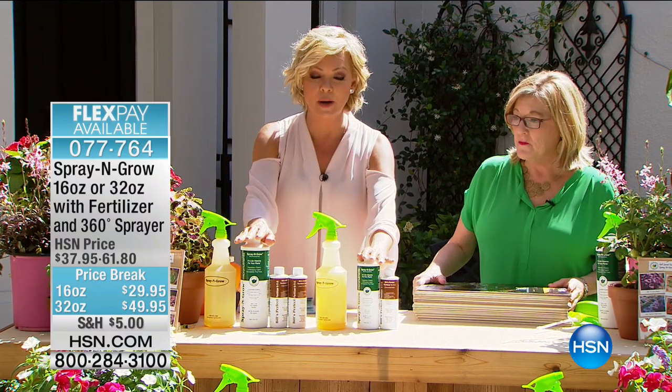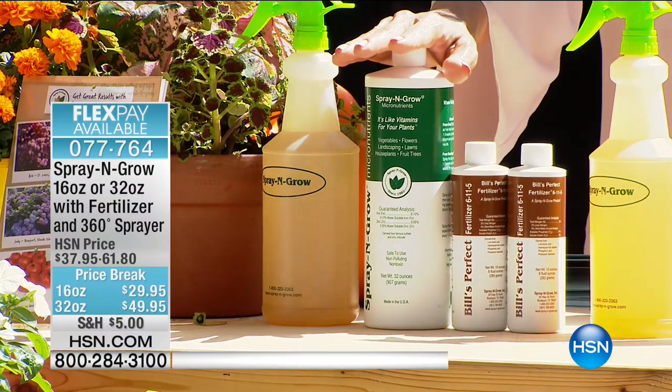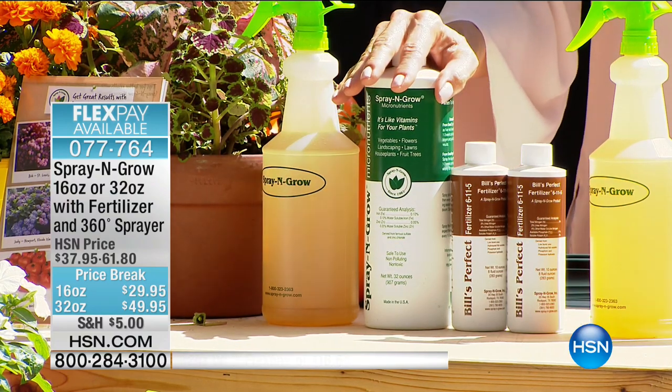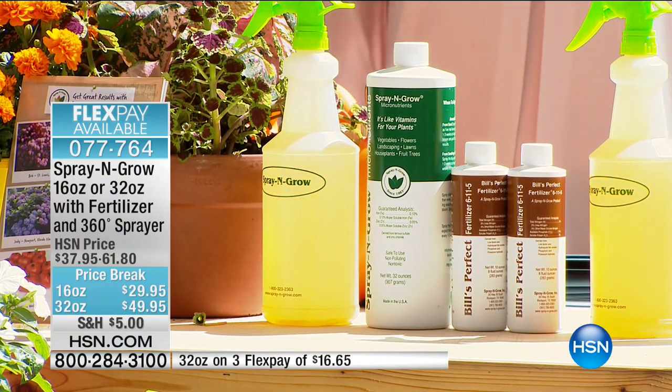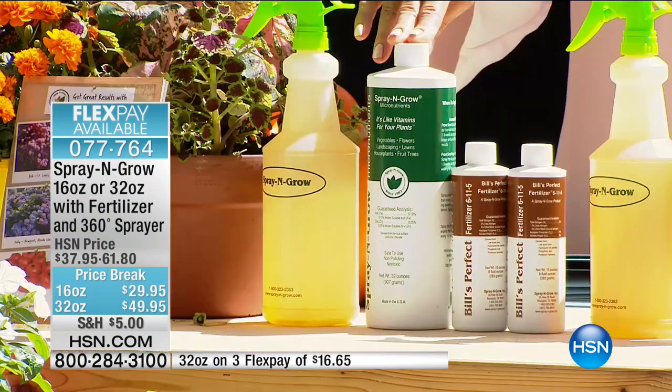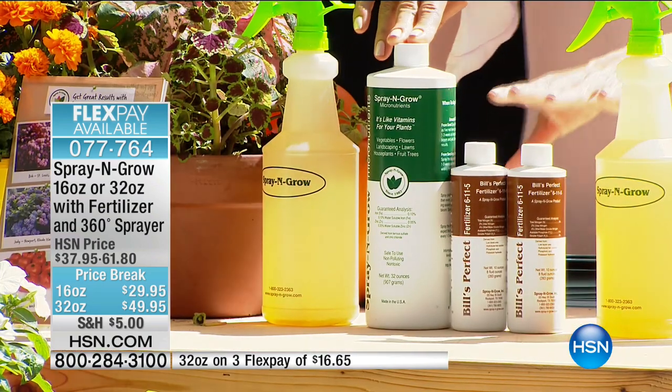We've got two choices for you: the 16 or the 32 ounce. Quite honestly, if you don't have a huge yard, go with the 16 — it's going to give you probably enough fertilizer for about a year, depending on how many plantings. You've got 48 quarts, or you could do the 96-quart option. It comes with a sprayer bottle and you get Bill's Fertilizer.